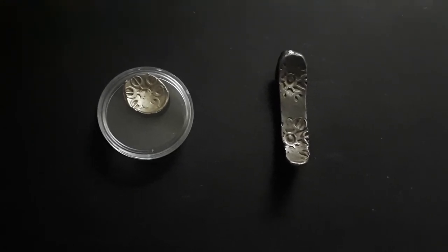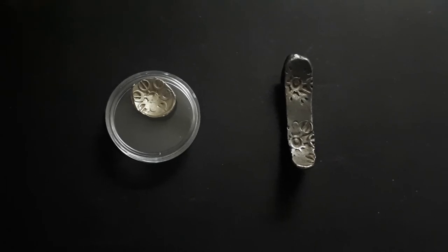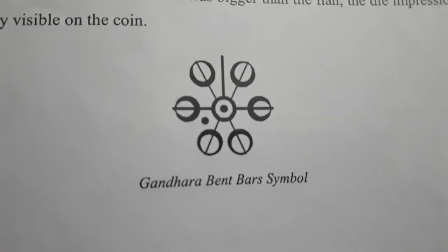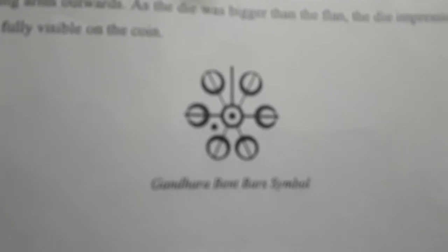These coins were used in Gandhara Janapada around 600 BCE. The distinctive symbol on the coin I would like to show you is the symbol you normally see on the bent bar coins. Gandhara Janapada was located in the area which you can see here on the map.